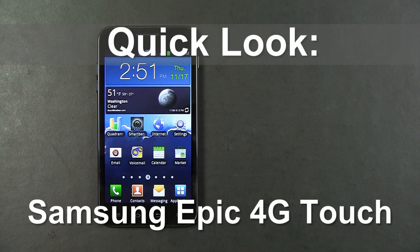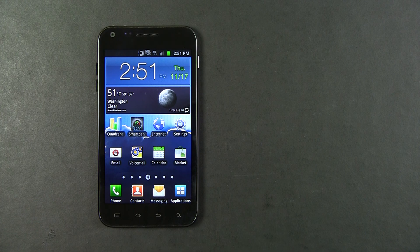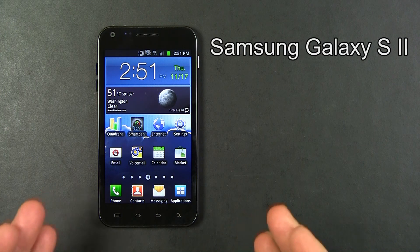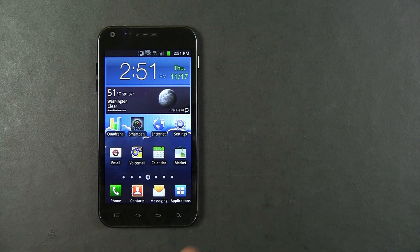Hello, this is a quick look at the Samsung Epic 4G Touch for Sprint. The Samsung Epic 4G Touch is known around the world as the Samsung Galaxy S2. This is part of the Galaxy S2 series of phones. On Sprint it's called the Samsung Galaxy S2 Epic 4G Touch.